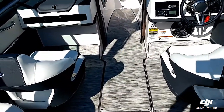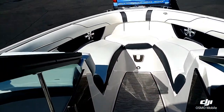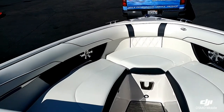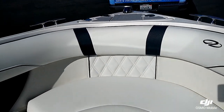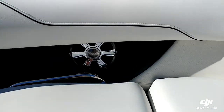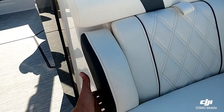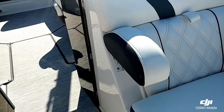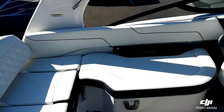This boat is optioned with the Seagrass snap-in and snap-out mat kit. You can see a really nice spacious open bow. Regal does a really nice job of finishing it off with the upholstery — you can see the cross stitch. There are retractable armrests up here in the bow.